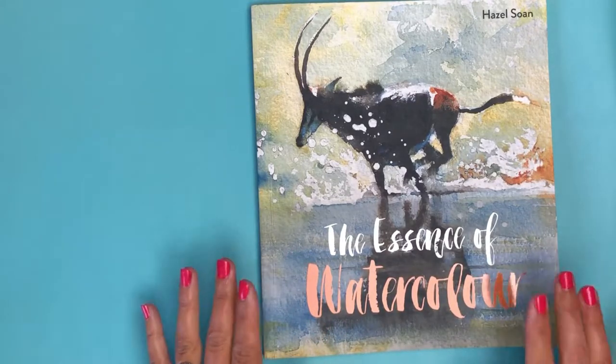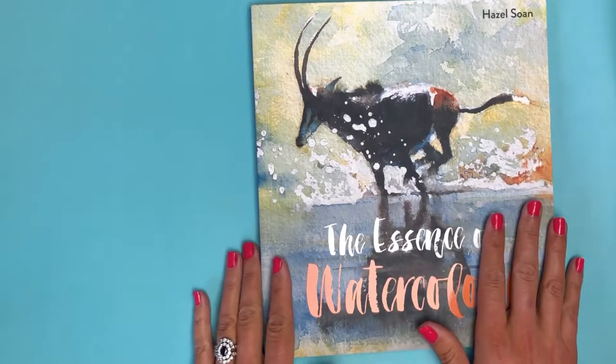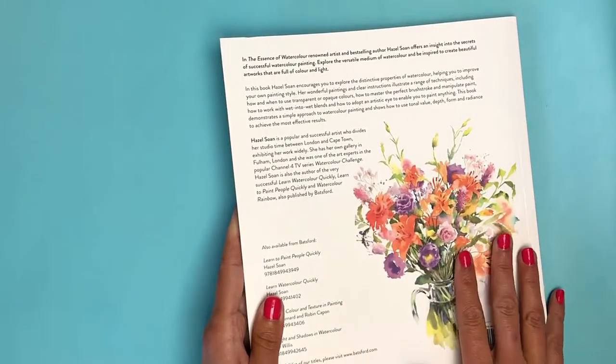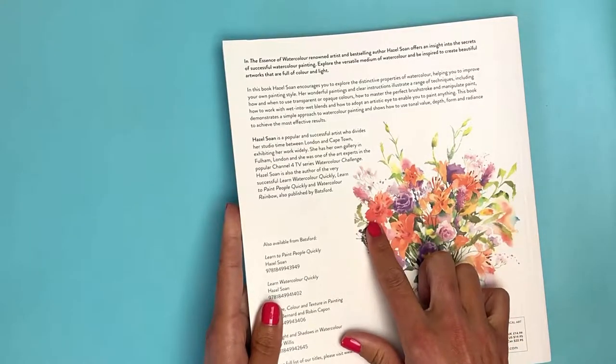That was one of the reasons why I purchased this book, The Essence of Watercolor by Hazel Sohn. I got it on Amazon — I'll put the link down below. It's a gorgeous book. I actually read all of the copy in it; sometimes I'll just buy a book and look at the pictures, but this one I actually went through and highlighted some tips that really stood out to me.